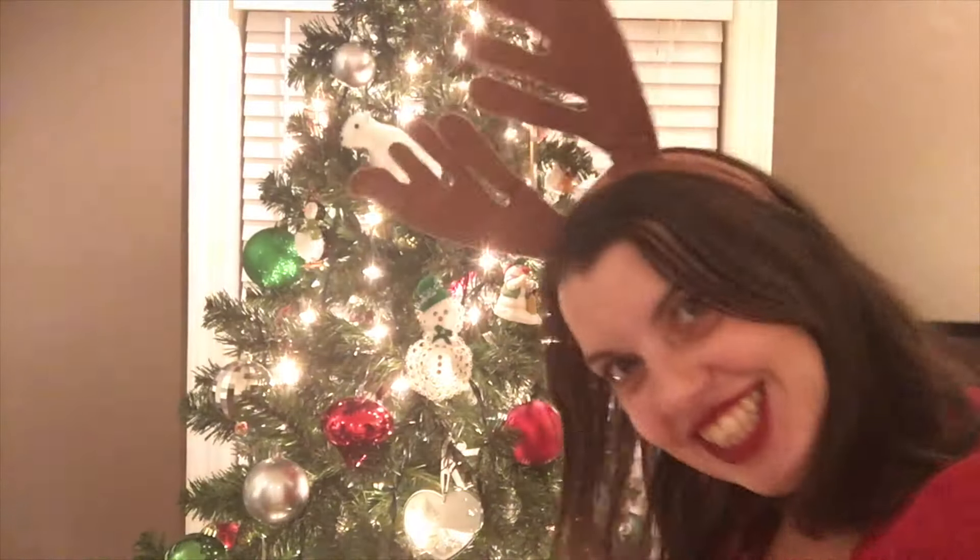Done we now our gay apparel, fa-la-la-la-la-la-la-la-la, troll the ancient yuletide carol.